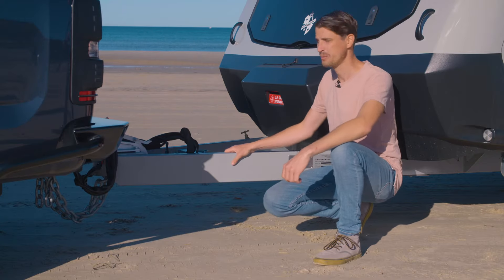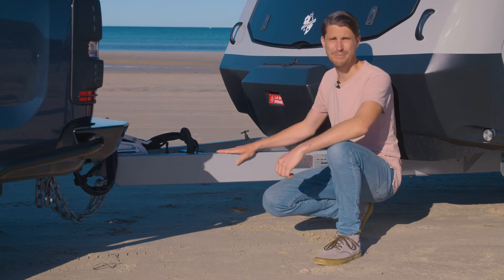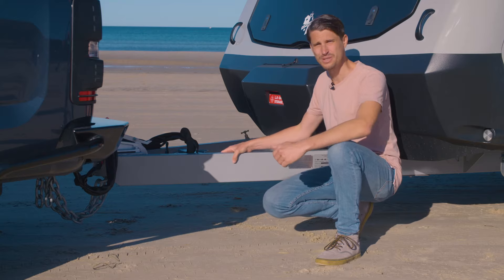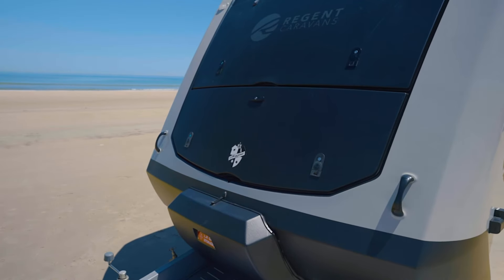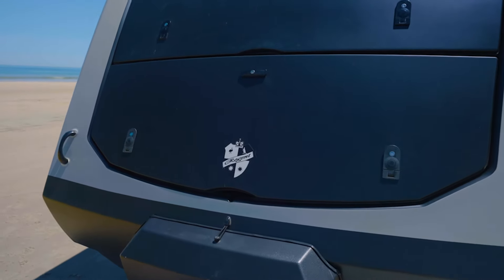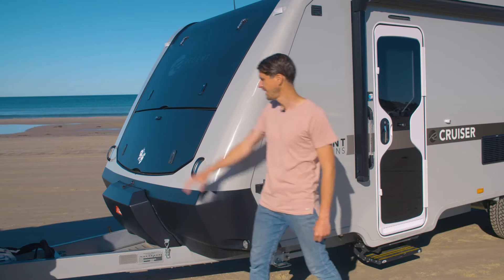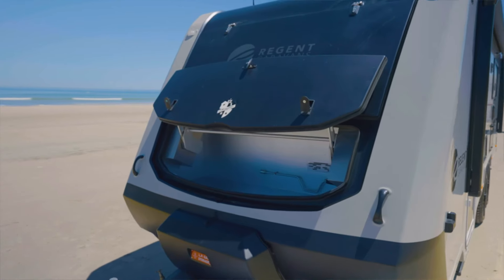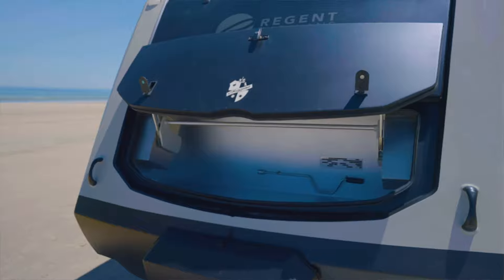Looking at the front, we've got a six inch tow bar with a tough Raptor coating on it, the Lippert anti-sway controller and Alco torsion suspension as standard. The beautiful aerodynamic molding is great for fuel efficiency, and there's a huge storage locker up the top and a smaller storage locker down the bottom for the two gas bottles to keep them out of the elements.